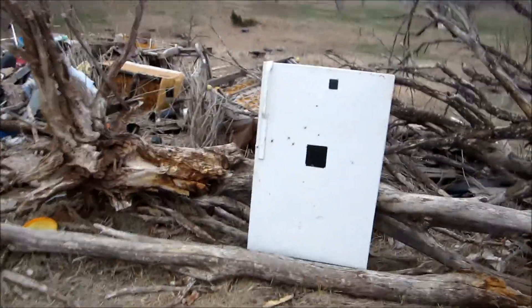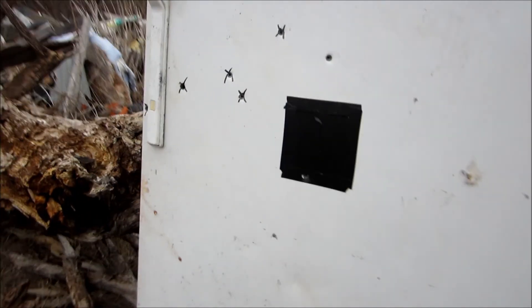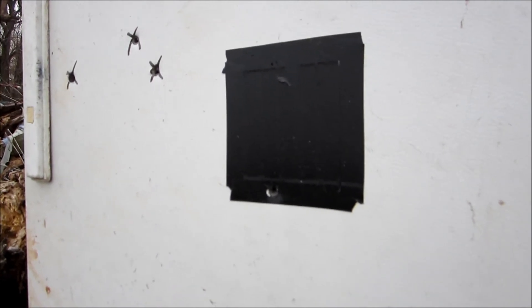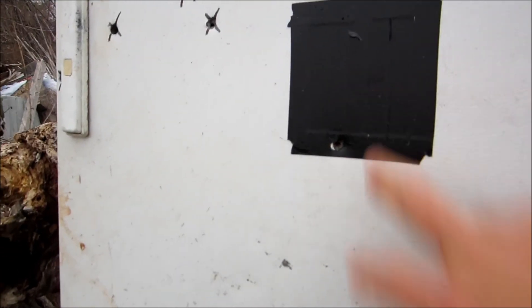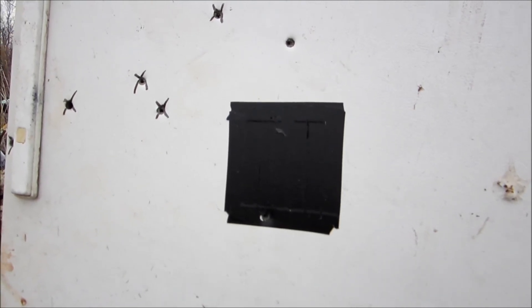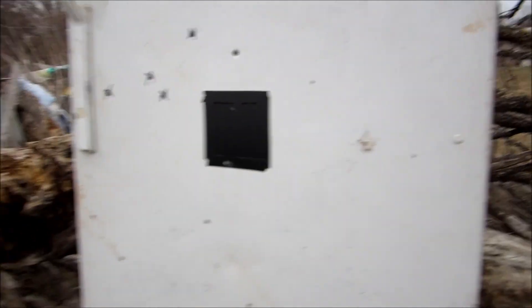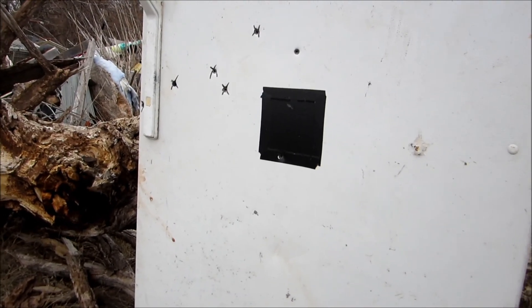Alright, here we go. You can see there's the bullet hole - so that got us pretty close. A little bit low, but not too bad. I only had the bullets I had, or I'd try to shoot more and get it a little closer. I would have shot at least three to get a group to see if I can get them all right there. I don't know how big this target is - maybe four by four, five - something like that.